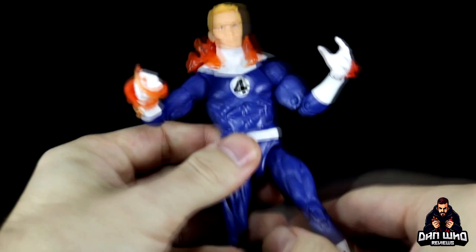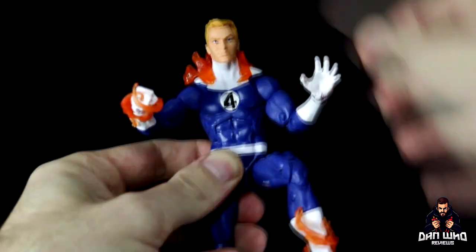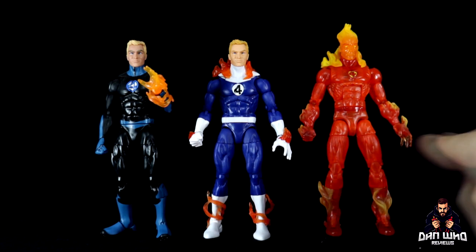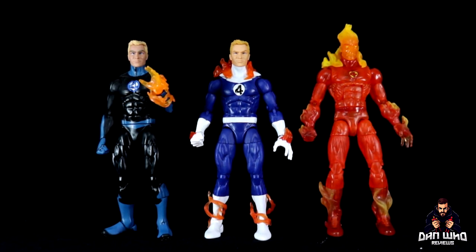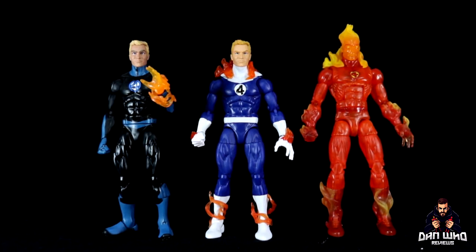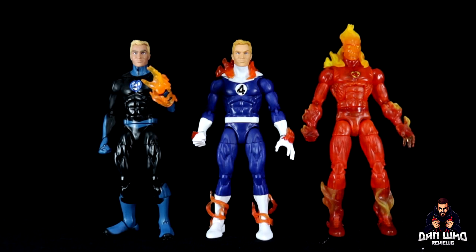We've had so many versions of the Fantastic Four in recent years. If I bring in some other Johnnies, here we have three versions of the Human Torch. This one is the very original Walgreens exclusive, all flamed on, and as you can see those hands are the same — just repainted with the white gloves. Then we've got the Dan Slott version in the darker uniforms, which has full flame-on hands. In this very Fantastic Four retro wave we also get another flamed-on version of Johnny Storm without the logo on the chest, and I think that the face matches the rest of the body better.